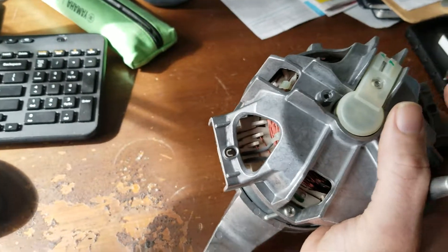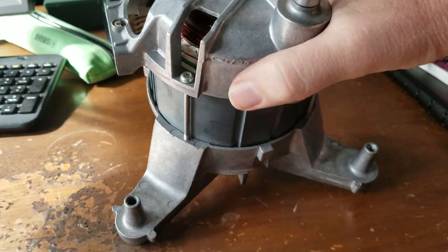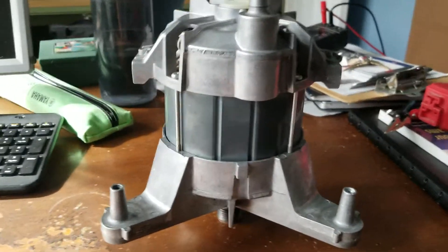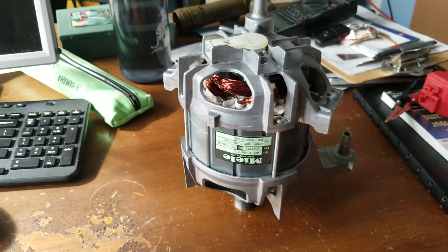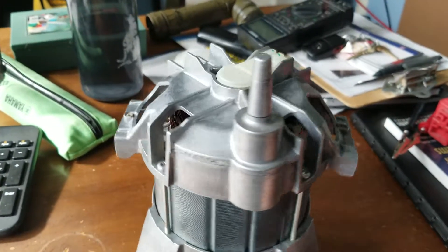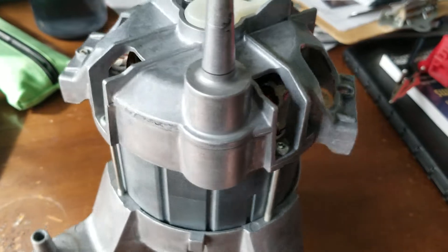I'll do a bit of a 360 so you can see all angles of this, in case you need to reference. I haven't changed anything — it's all bone stock. That is one nice motor; I really quite like this. Beefy and smooth.